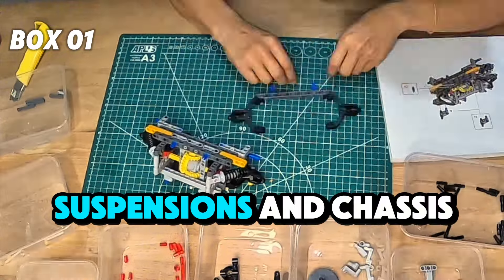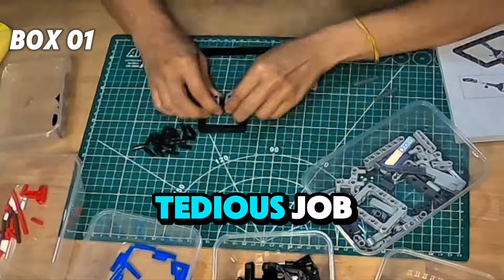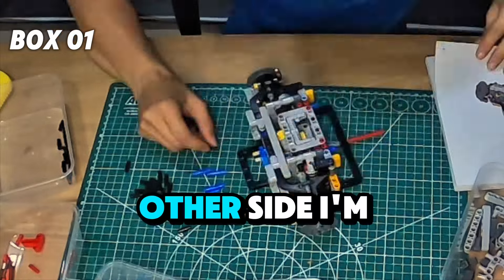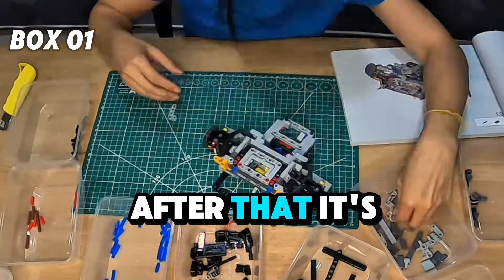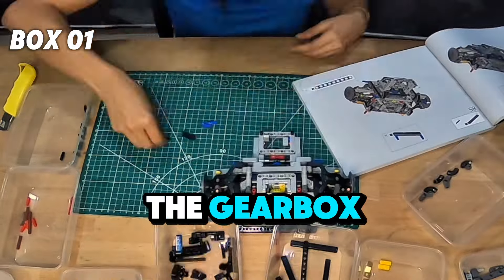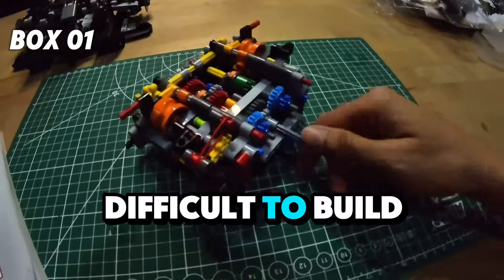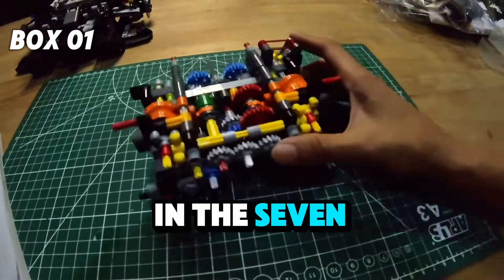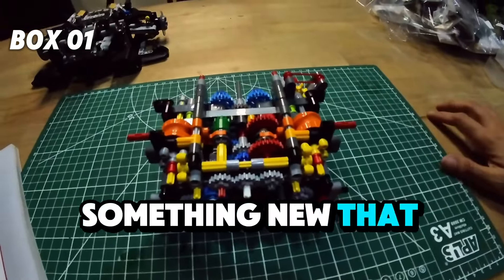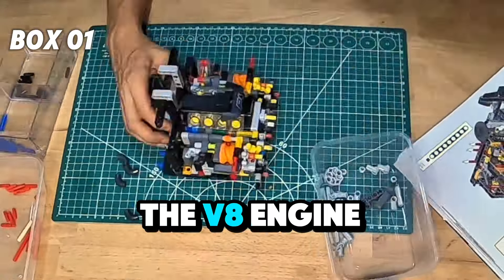In box number 1, it's the rear suspension and chassis. It was quite a tedious job. And on the other side, I'm building the LSD as well. After that, it's time to build the gearbox — the 7-speed gearbox — which was really difficult to build. They have some fascinating parts in the 7-speed gearbox, something new that I never built before.